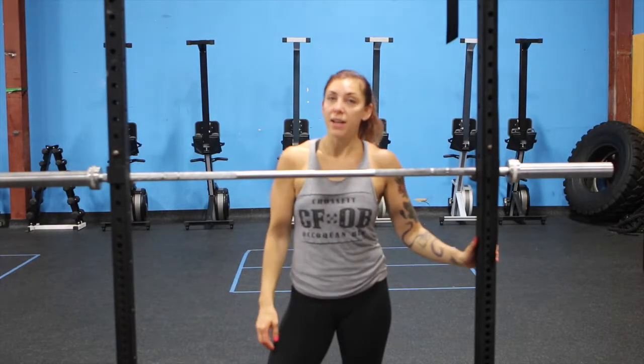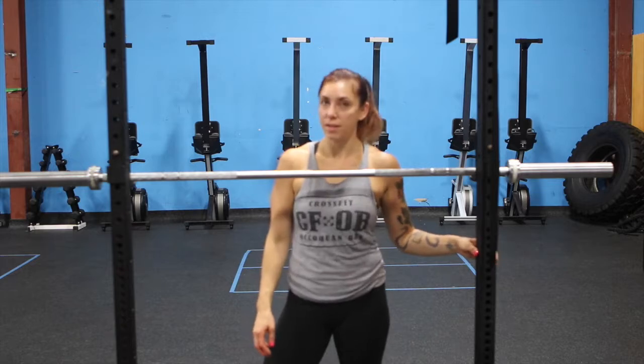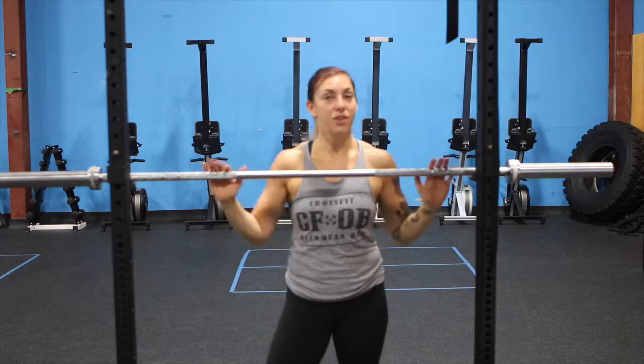We train the overhead press to build strength in our overhead position and pushing strength. A great secondary effect is building and sculpting your shoulders and your arms.